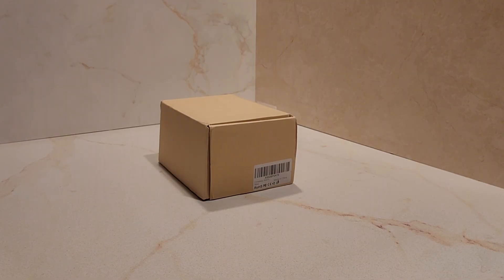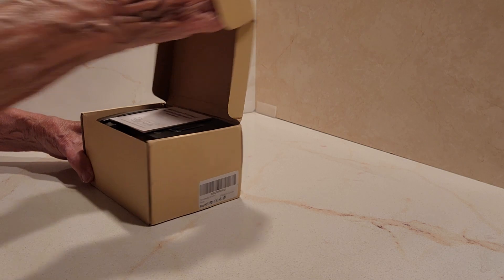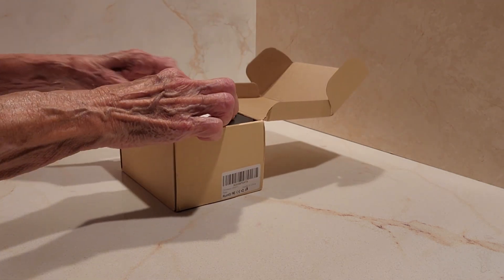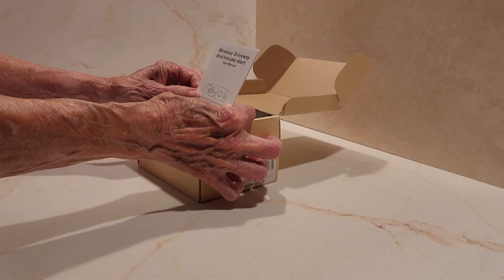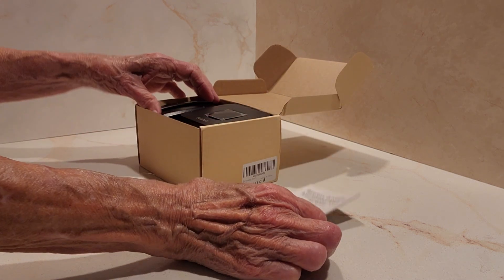It's Betty with Betty's Finds. This is an unboxing video — we're going to open this box and see what came. It says it's a wireless driveway and intruder alert, so it's an alarm.